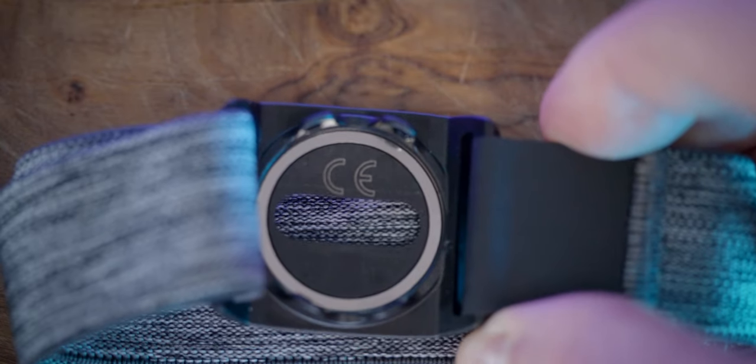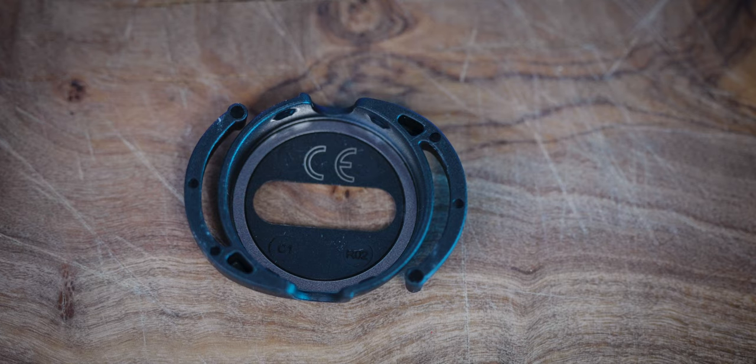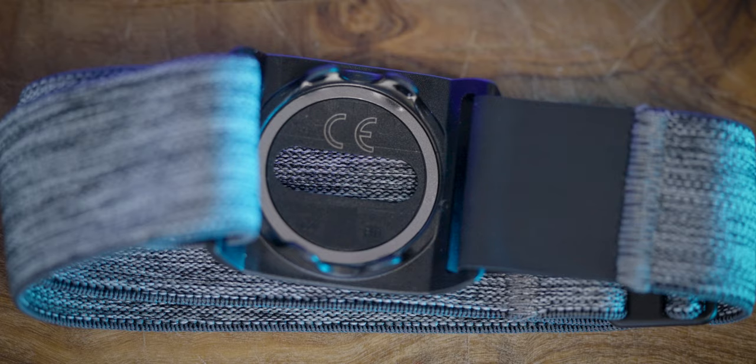It also has dual Bluetooth connectivity, so you can connect to a watch while at the same time connecting to an iPad running Zwift or something like that. That's not something the old OH1 Plus had. You may notice on both the swim clip and the armband that there's a little aluminum ring that goes around the inside — that actually boosts the Bluetooth antenna. This device is now supposed to get up to 150 meters of Bluetooth connectivity distance.